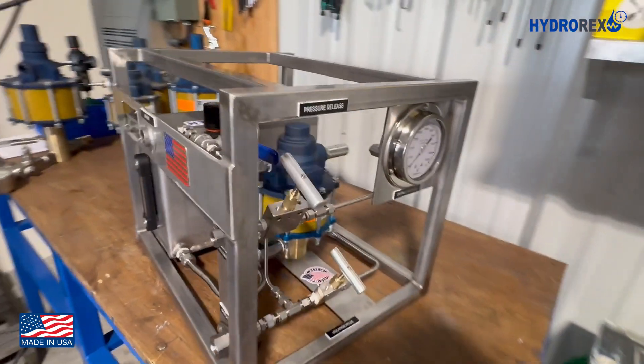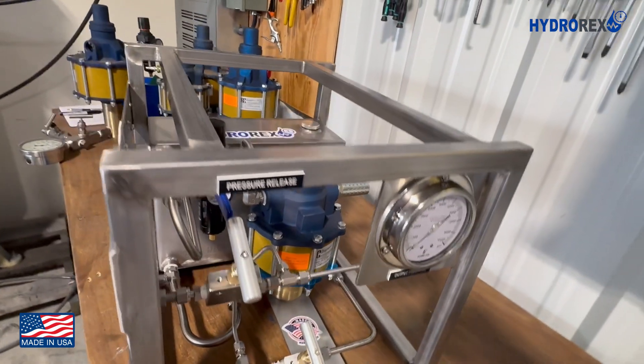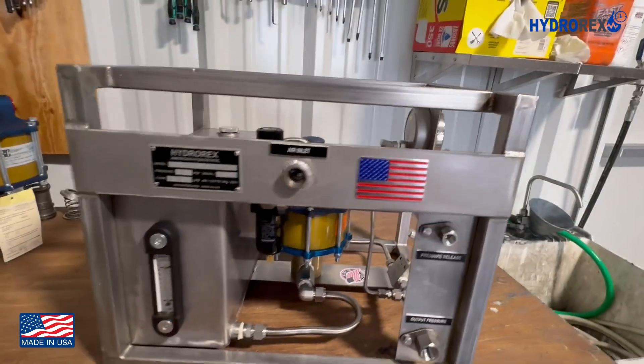This is the U7REC series model, all stainless steel anti-corrosion, with a 12-liter tank.